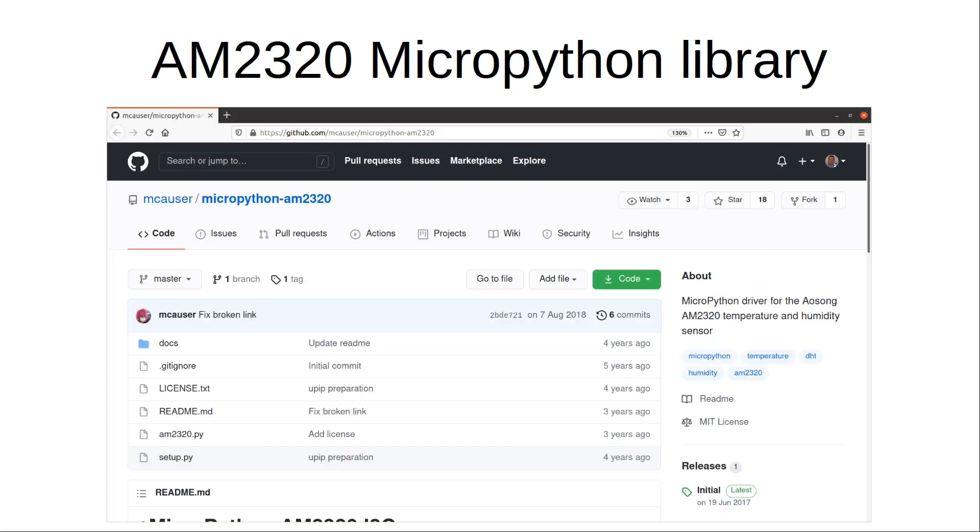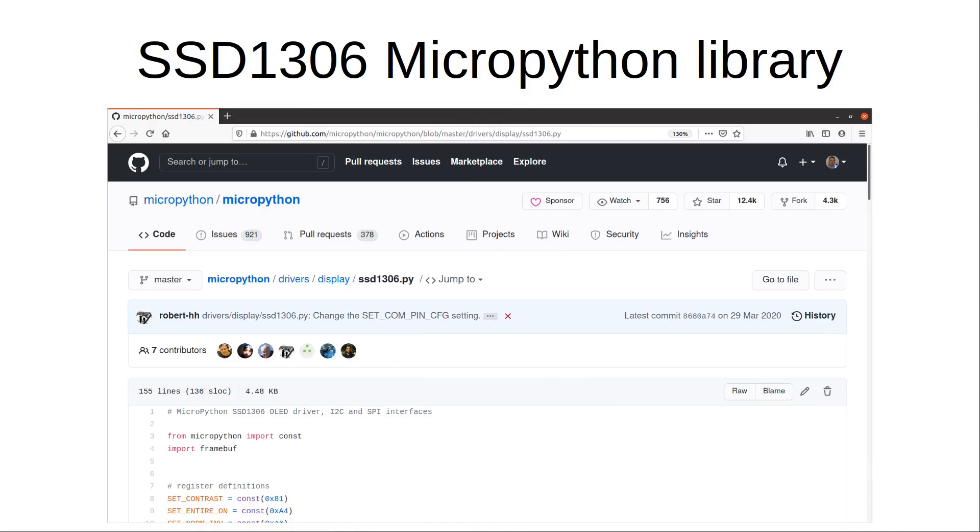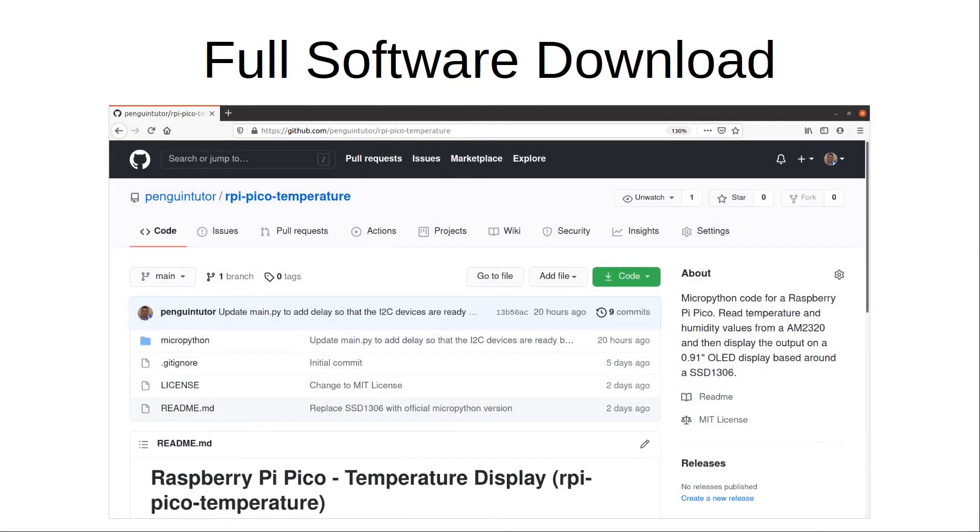I'll show you where I downloaded the libraries from, although I've bundled these in with the source code so there's no need to download them yourselves if you just want to try this project. This is the library for the AM2320 temperature sensor and this is the library for the OLED display — it's included in the MicroPython repositories but doesn't appear to be included in the Raspberry Pi MicroPython image. I've copied both libraries into a new GitHub repository, so you can download the source code from one site at github.com/penguintutor/rpi-pico-temperature. There's also a link to my web page in the video description.